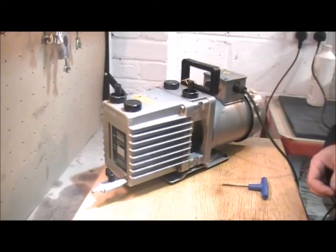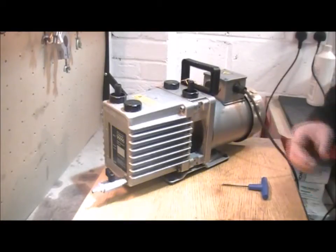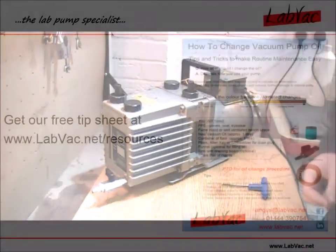There are some other videos on how to do that for certain pumps. Otherwise, get in touch — details at the end. Thanks.